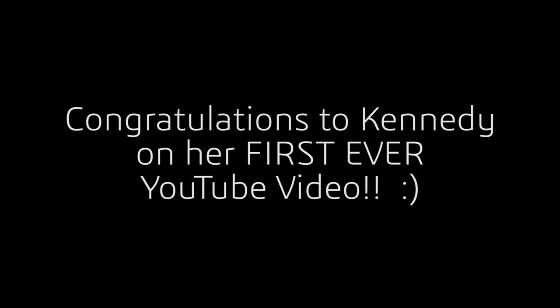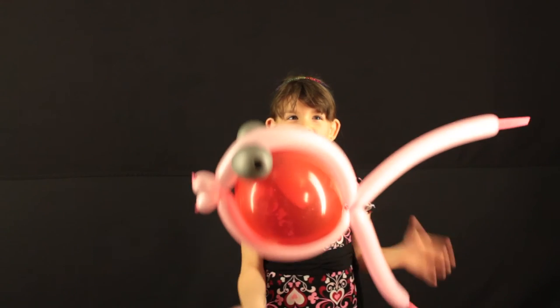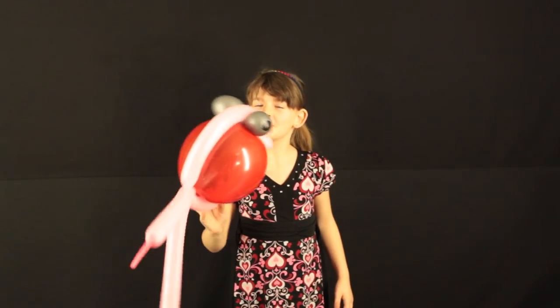Thanks for watching this video. See you next time. Bye.